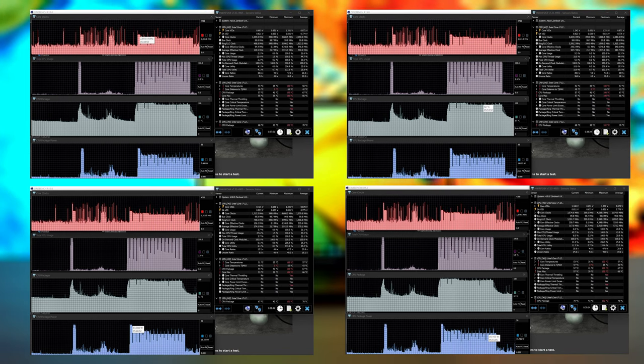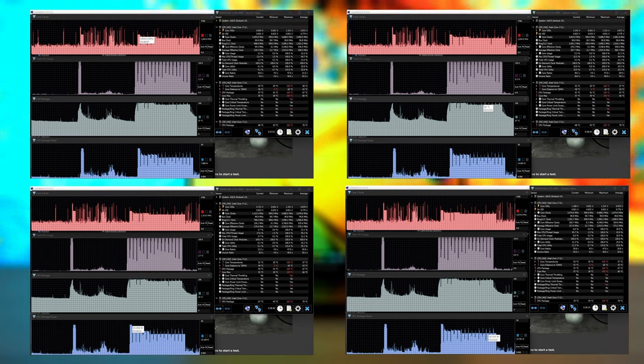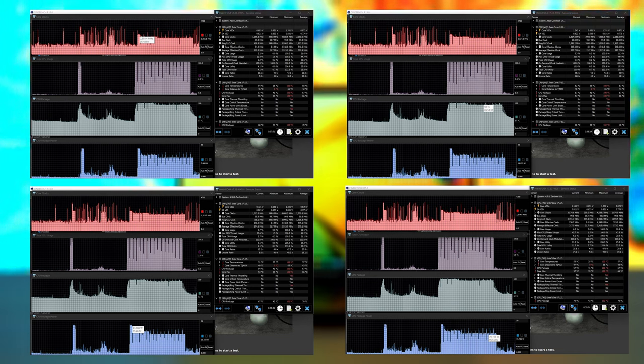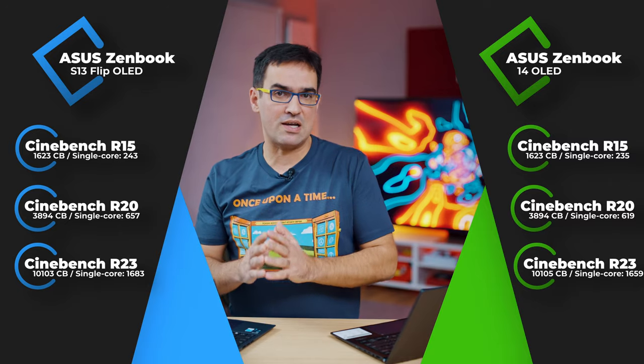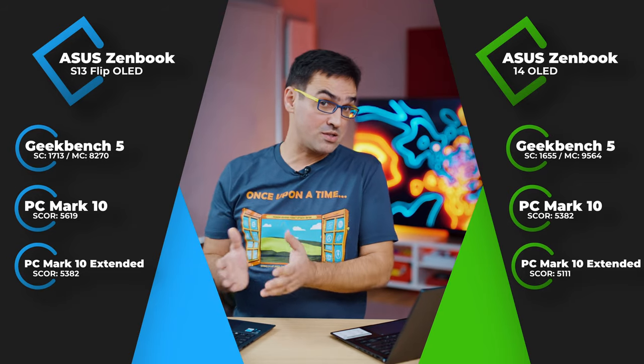The Zenbook 14 behaves entirely differently. Not only are all frequencies higher — multi-core rendering starts at 2800 MHz and stabilizes at 2300 MHz — but power consumption is also higher, starting at 45W TDP and stabilizing at 30W after many rounds of rendering. CPU temperature drops less, from 98°C down to around 91°C. In Geekbench and PC Mark 10, oddly enough, the little flip convertible wins the battle, perhaps thanks to its faster RAM.